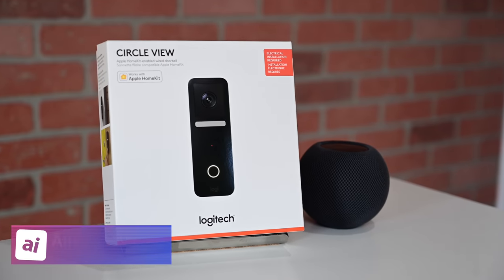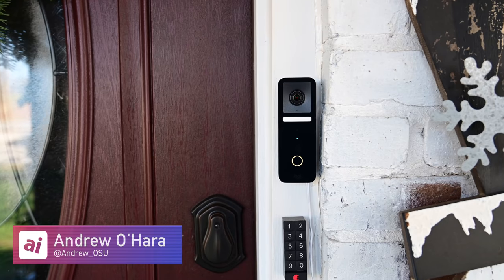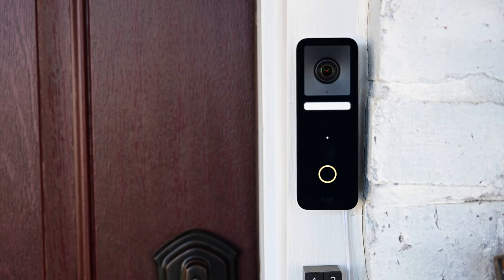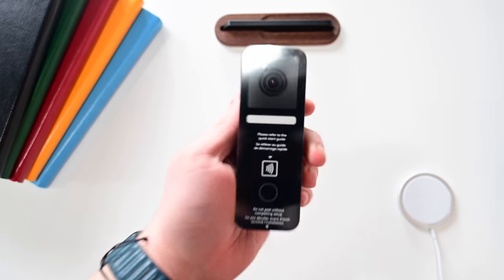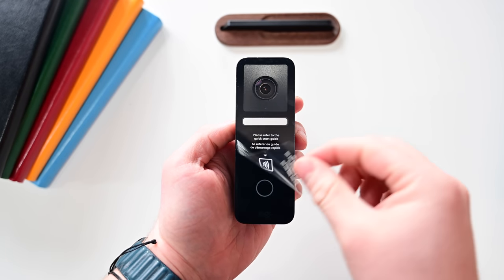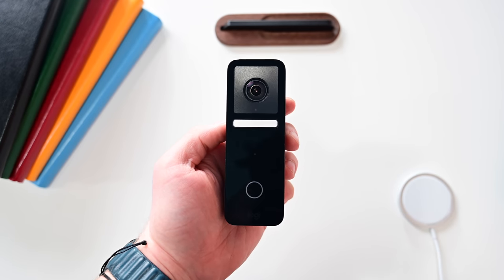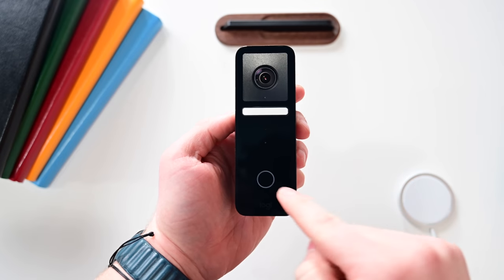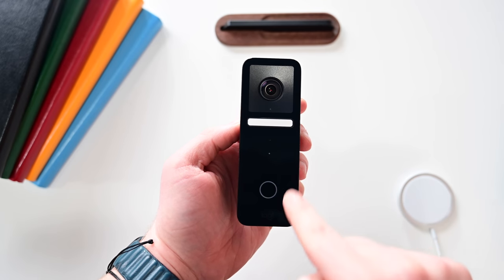Welcome, fellow HomeKit compatriots. It is Andrew here from HomeKit Insider and Apple Insider, talking about the brand new, just released Logitech CircleView Wired Doorbell. This is the first consumer-level one — the Apt mode doorbell is still not out yet at the time of this video, and the Robin Pro line is more for commercial use. This is much more a consumer-level product, and it looks pretty stunning.